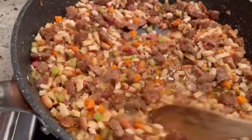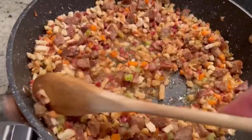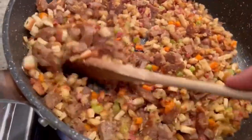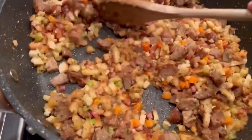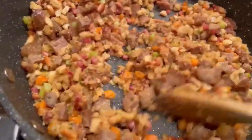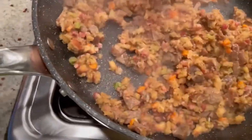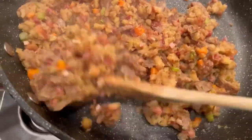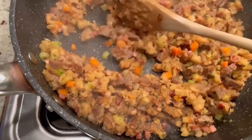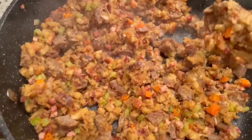Now we're going to quickly stir this until most of the liquid is gone and the stuffing is nice and tender — it doesn't take long at all. Oh, I wish you could smell this, it smells so good! Just after about two minutes it's all done. The stuffing is nice and tender, the liquid's all gone, but it's also very hot. So we're going to allow this to cool while we prep our turkey. I could just eat this like this — yum.